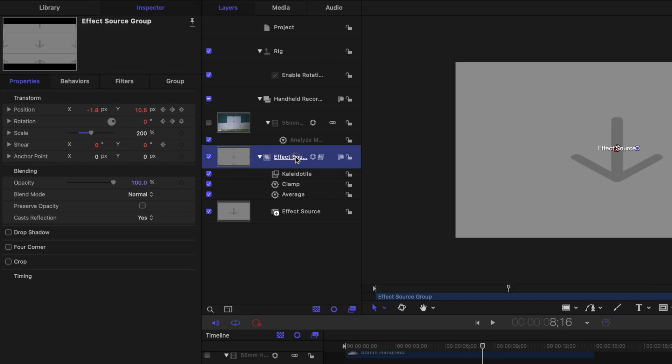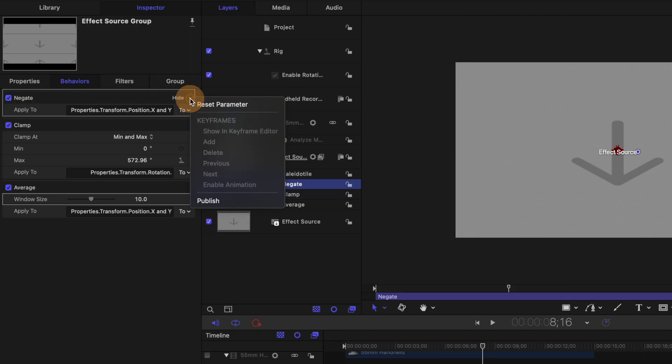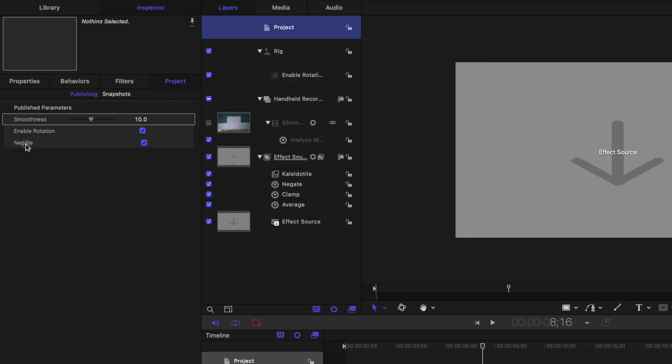Another parameter I wanted to add was the ability to reverse which direction the handheld movement was going, because naturally I was favoring a certain side in the video. Selecting the Effect Source, I went up to the down arrow and selected Negate. The Negate parameter completely reverses the numbers on the selected parameters, so rather than a positive X and Y movement it becomes a negative X and Y movement — shifting which side I was actually favoring with the camera. In the Negate parameter we click the down arrow, make sure we publish it, then in our project settings we can rename it Reverse Direction, and now it is fully toggleable in Final Cut Pro.